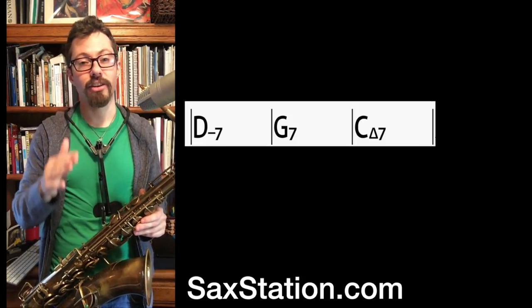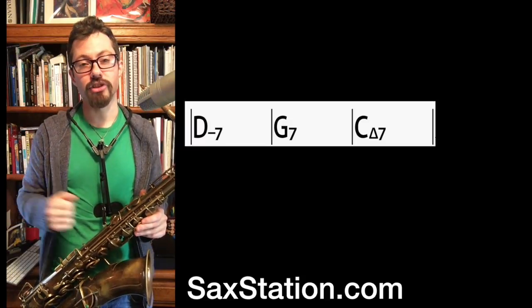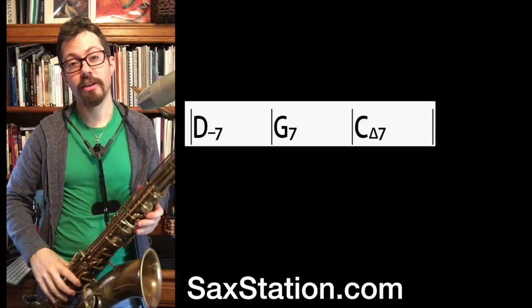It starts on D minor, it goes to G Mixolydian and G dominant, and then it goes to C major. So the first part goes from the root, the D, and it goes up a minor 9th chord — so D, F, A, C, E.